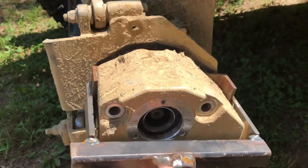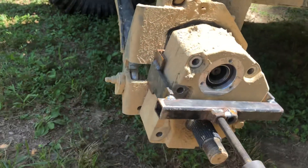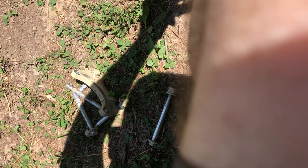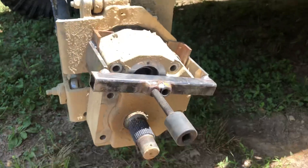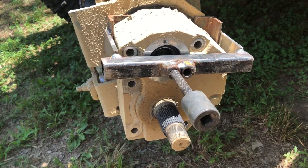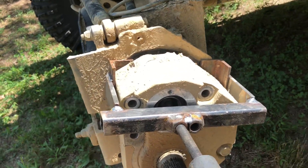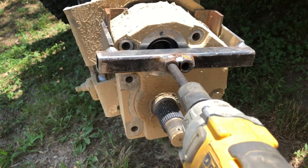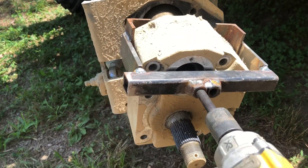Let me go ahead and tighten this up, and then I'll show you how easy they come off. Alright, so I have it set up, and I'm going to just put my impact on it. Tighten it down, and it cuts right off.